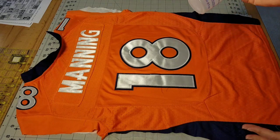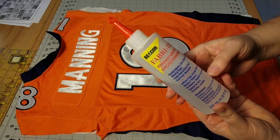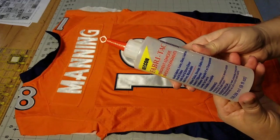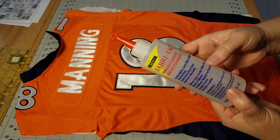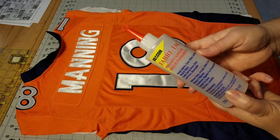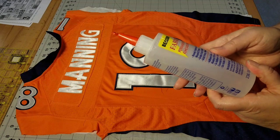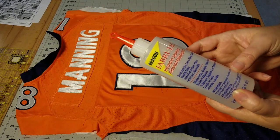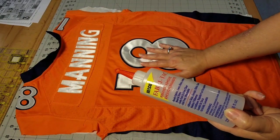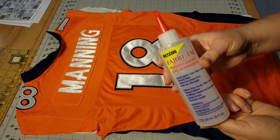Instead of using Heat and Bond Light, what I like to do is bring in some Fabri-Tac glue. This is a clear fabric glue that is permanent once it's dry and it's flexible — you can sew through it if needed. If you get some along the edge of your block, you don't have to worry because once the glue is dry, you can sew through your seams without messing up your sewing machine. Because it's flexible, you'll have the movement within your block just like the rest of your t-shirts.